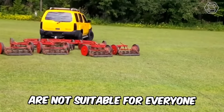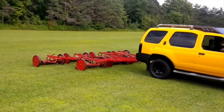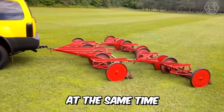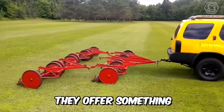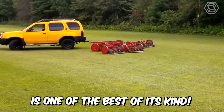Real mowers are not suitable for everyone. They're designed for small, flat mowing areas, so it requires great effort to operate them. At the same time, they offer exceptional mowing quality and convenience — something no other machine can. And the Jacobson mower is one of the best of its kind.